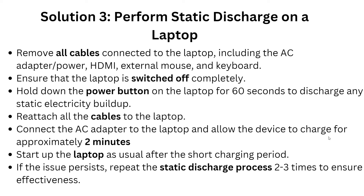Reattach all the cables to the laptop, then connect the AC adapter and allow the device to charge for approximately two minutes. Start up the laptop as usual after the short charging period. If the issue persists, repeat the static discharge process two to three times to ensure effectiveness.